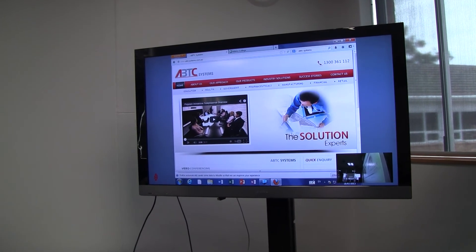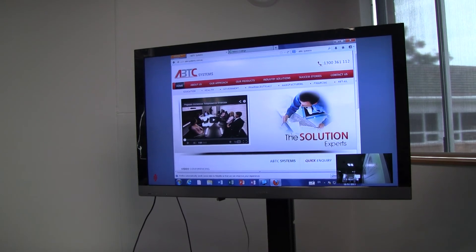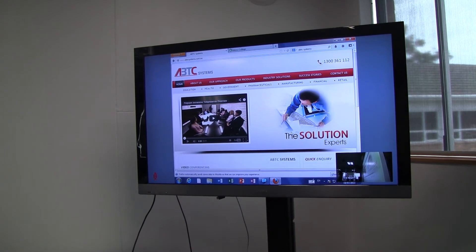We also have whatever's on the desktop. As you can see, currently I have our partners, ABTC Systems, up on the LCD here. But I will link in quickly with the other Group Series unit, the HDX4500, from this unit.